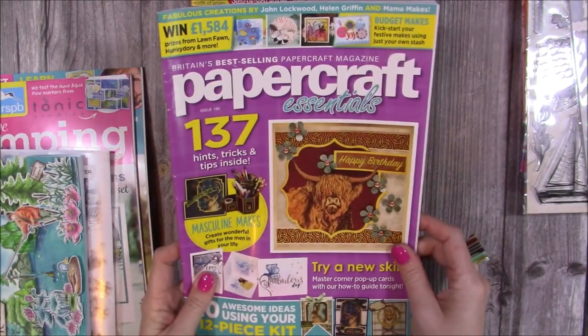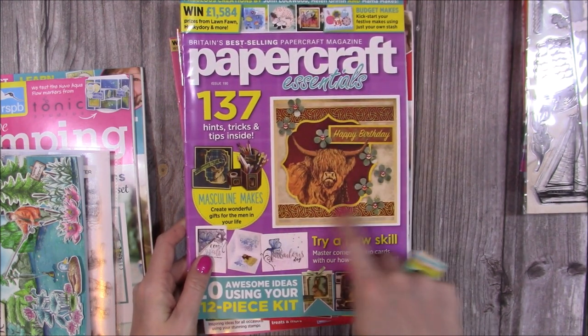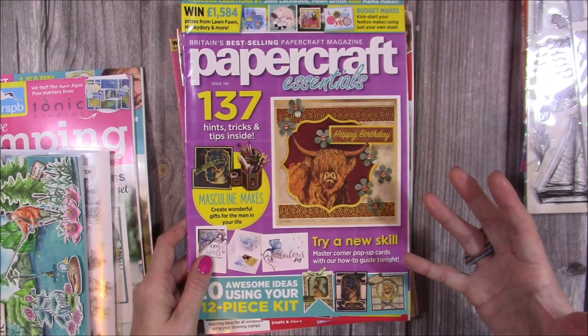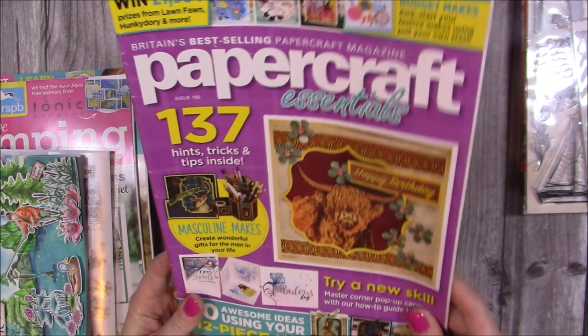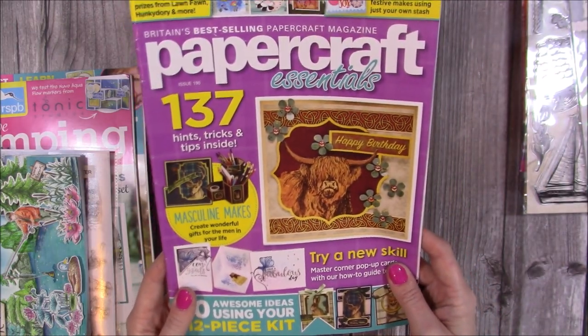You can also pick up Issue 190 of Papercraft Essentials, which had this kind of kit that does more masculine makes, though there are some really nice feminine touches to it as well. I actually gave this away during a Facebook Live so I don't have that freebie anymore, but that's another one you can get on offer today.